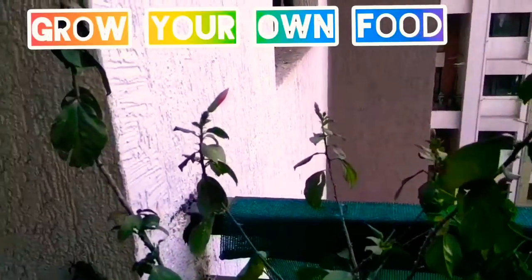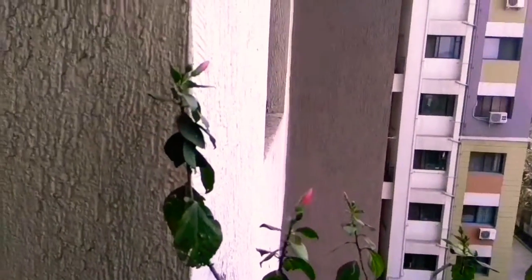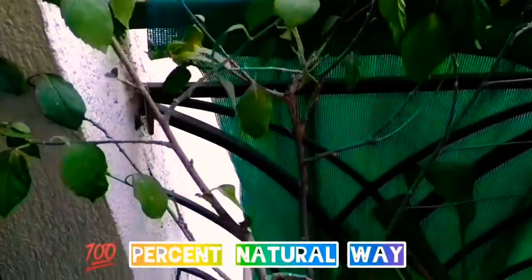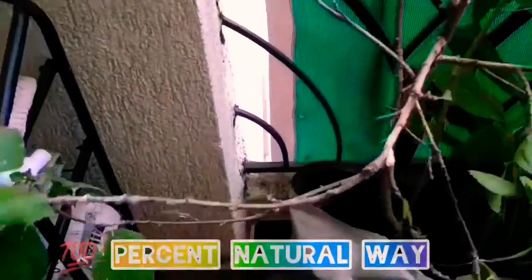Good morning friends, today I will take you through a glimpse of my garden. This is a very small space garden.